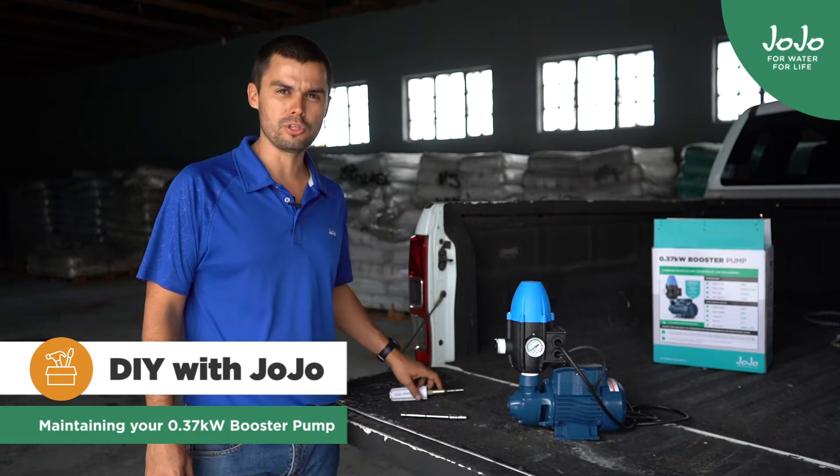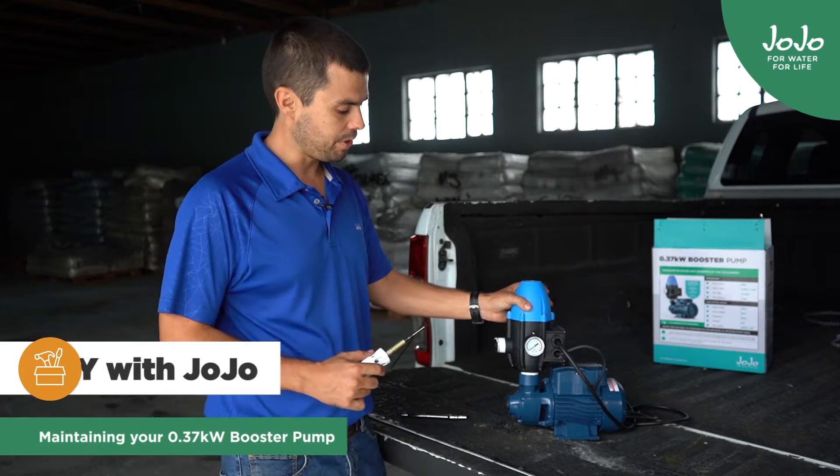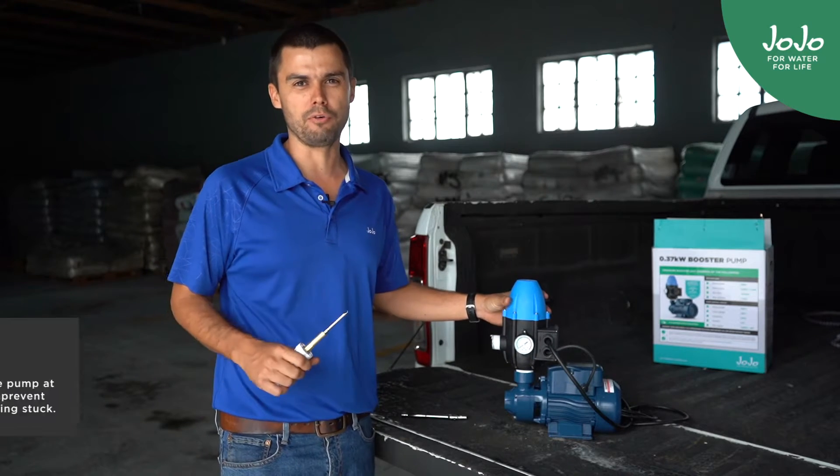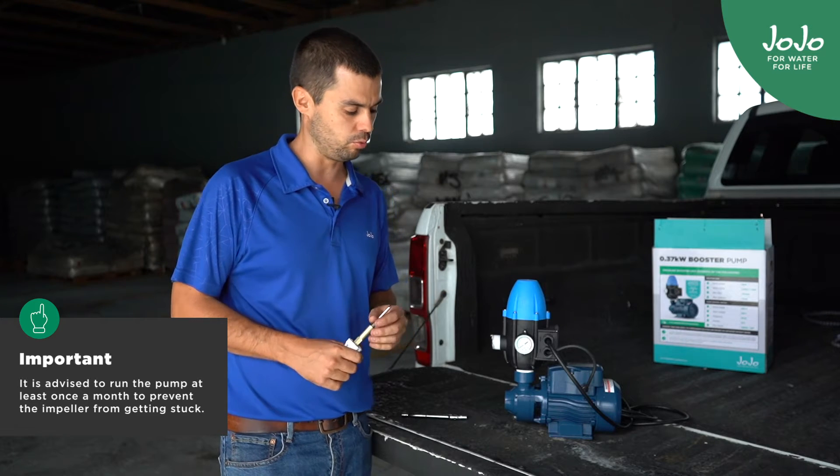Hi, I'm Henry. Today I'm going to be showing you some basic maintenance tips on the 0.37 booster pump. What can happen if the pump gets used and put away for a long time is that the impeller inside here gets stuck because of a bit of surface rust or maybe some dirty water.